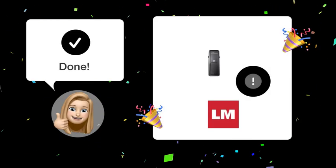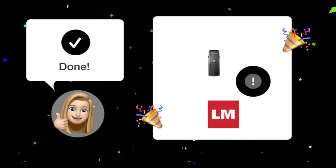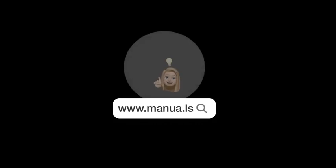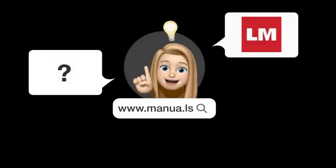Once you've followed these steps, your LiftMaster 8500 should be working perfectly again. Still need help? Visit our website for the complete manual, where you will also find questions and answers from other LiftMaster users.